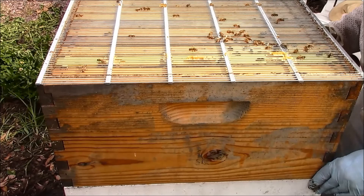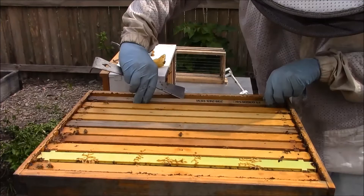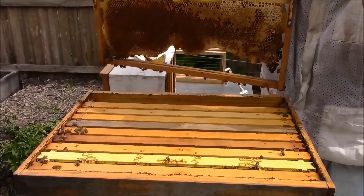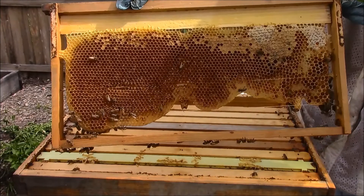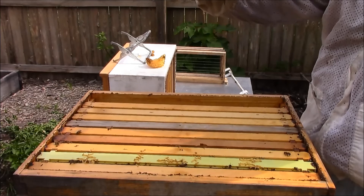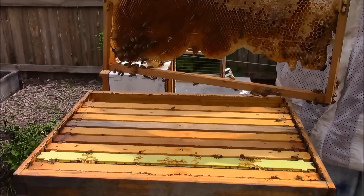Okay, we can get rid of this queen excluder. We have another foundationless frame which is, you guessed it, more wet nectar and honey. I do see a queen cell — there is larva. Another old cell. So we have a frame here with two queen cells on the bottom.